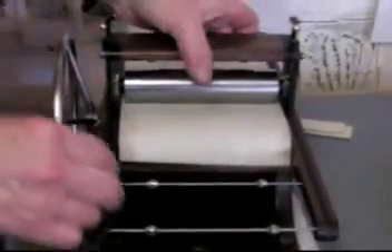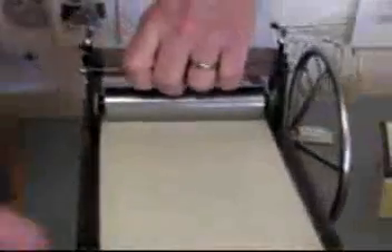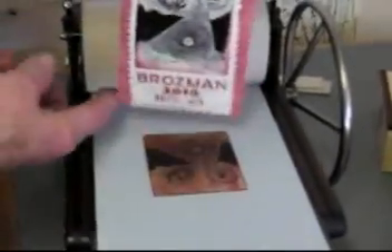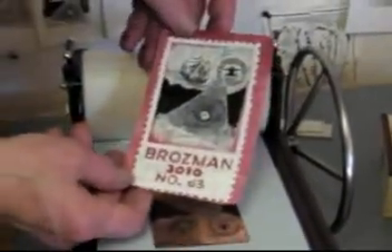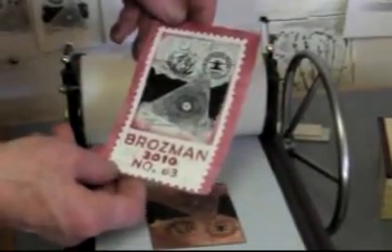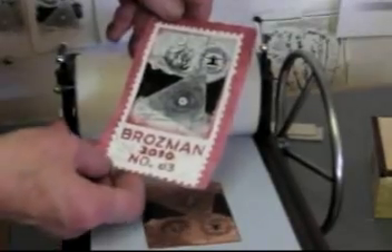For the convenience of the video, I'll turn the press around to show the proof. And there's the first trial proof. Not bad. Kind of nice. But now I have to print the next three.